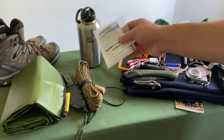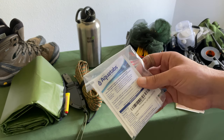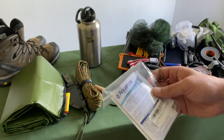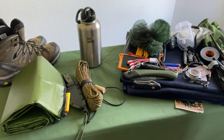Aqua tabs — yeah, you could set up a fire to boil water, but sometimes who has time. You can quickly throw these in and within 30 minutes you get clean water. They weigh almost nothing — why not have some aqua tabs with your medical kit.